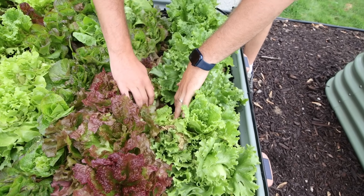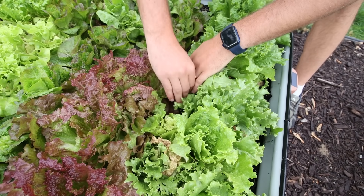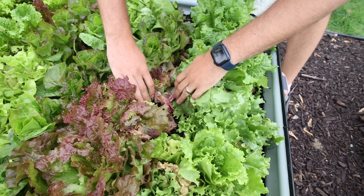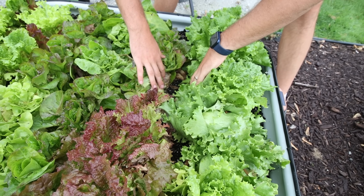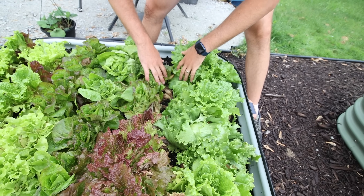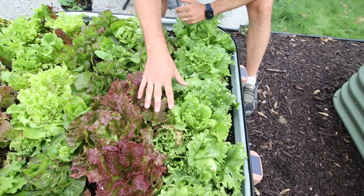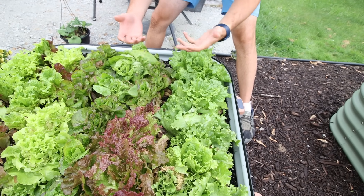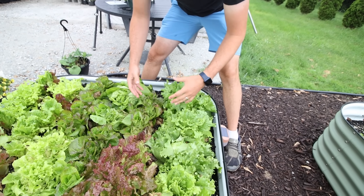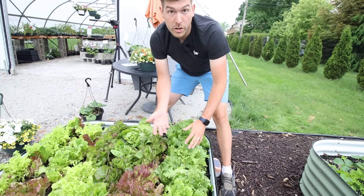If you come in here and check this out — I'm going to peel these leaves back — what you'll notice is there are no weeds. These rows here do have bare soil, but there's no weeds growing in that bare soil because they've been completely smothered. Having that soil not exposed allows you to not have to do as much weeding, which I think actually takes up a lot of your time as a gardener.